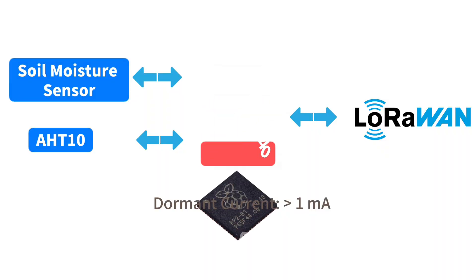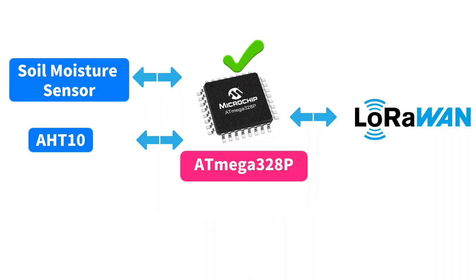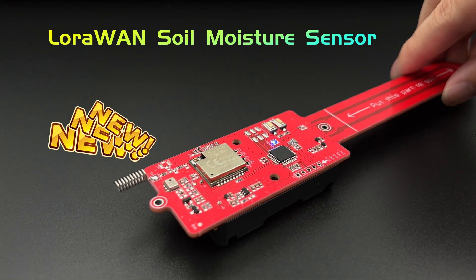As we decided to switch back to ATmega328P, the hardware design and production turned out quickly. Now, I am happy to announce that this new LoRaWAN Soil Moisture Sensor is available.